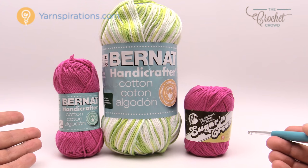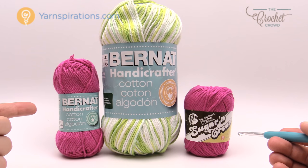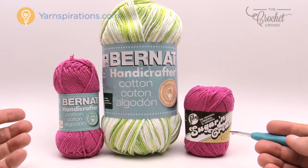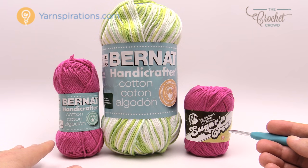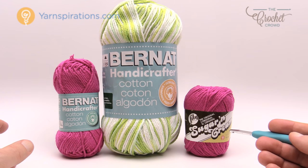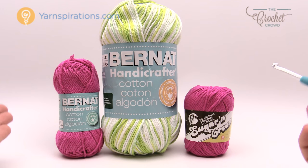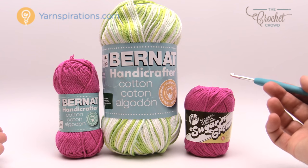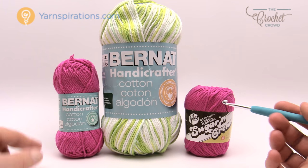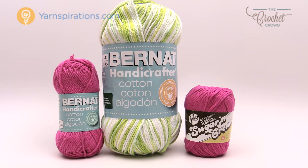We have two different brands of yarn here, both made by Yarnspirations.com. We have Bernat Handicrafter — here in Canada that's what we know it as — and you'll see this in major retailers near you. In the US you'll know it as Lily Sugar and Cream. You just have to use one little ball like this for a dishcloth; you will not use the whole thing. And of course if you're feeling adventurous you can go big with the large ball.